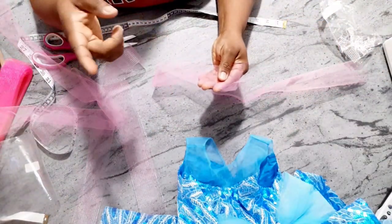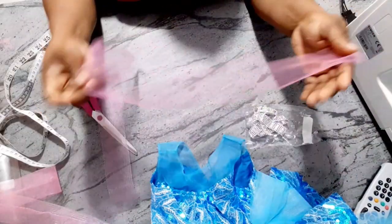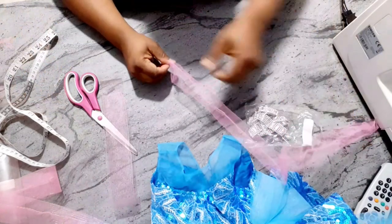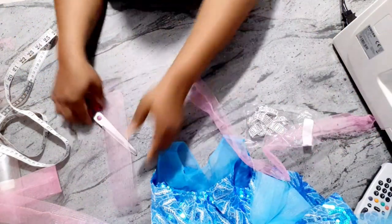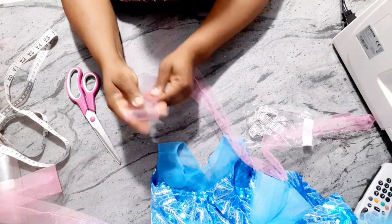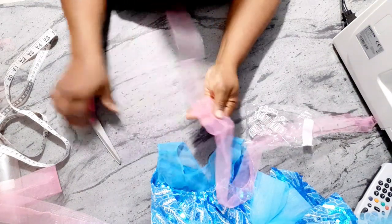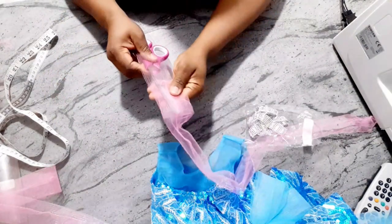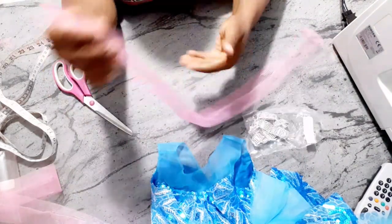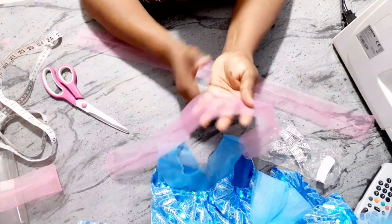I'm going to run it with half an inch seam because I need to turn it out. I'll sew it with half an inch and turn it out. Now I'm done sewing — all you need to do is turn it out. Now I'm going to insert the crinoline. I'm going to bend it into two and push it inside, then use my scissors to push the middle inside.